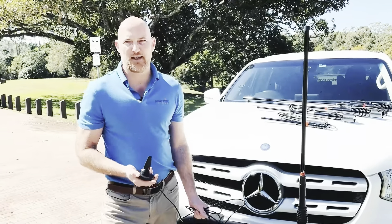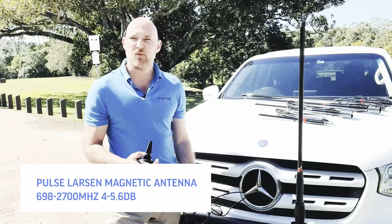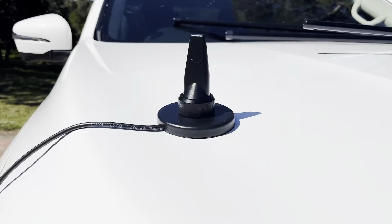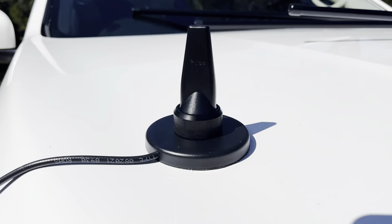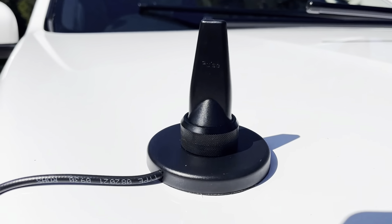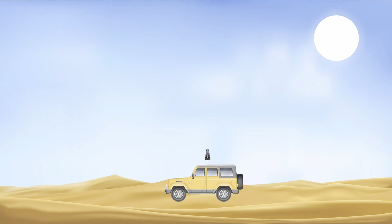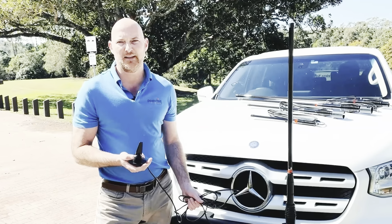The first antenna in our range is the Pulse Larsen Magnetic Antenna. It supports all the 3G and 4G bands. Whilst only under 10 centimetres in length, this antenna still offers a 4 to 5 dBi gain when used with the magnetic base. It uses the roof as a ground plane to further enhance the performance of the antenna. This antenna is ideal for a very easy temporary install or a permanent install.